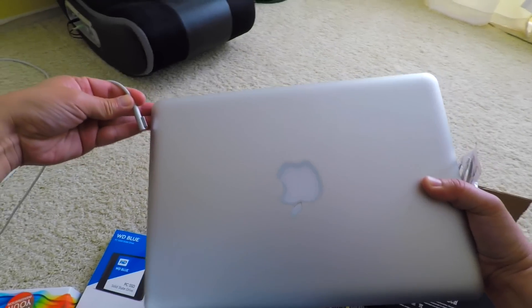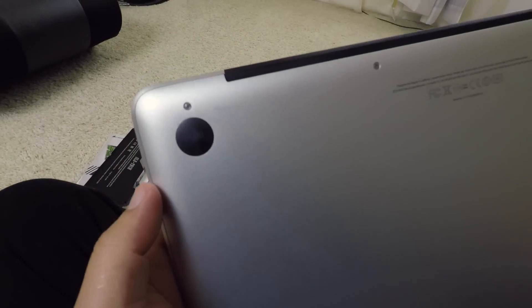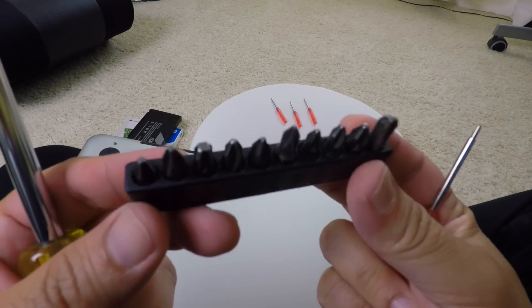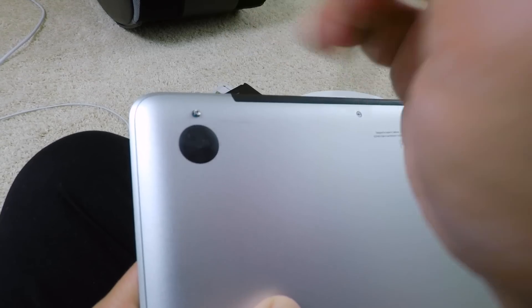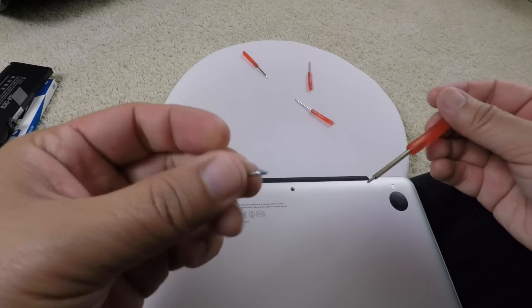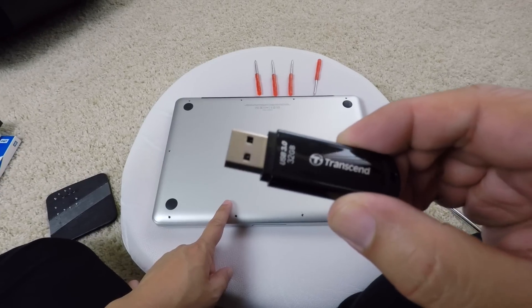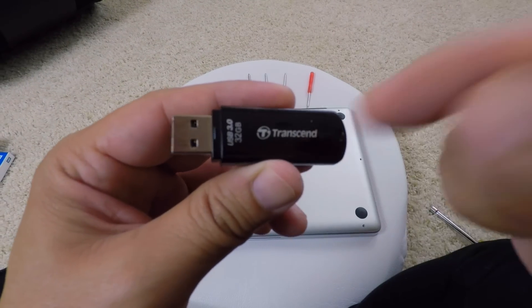Okay, so you'll notice the screws on these are pretty small Phillips head. I have my own screwdriver but none of the pieces fit, so you need a pretty small one. One thing I forgot to mention - I created a bootable USB drive so that when I install the new SSD I can boot directly into this USB and install the new Mac OS Sierra. Check out my other video on how to create this USB boot drive - there's a link in the description below.